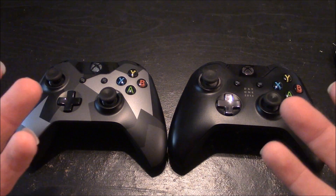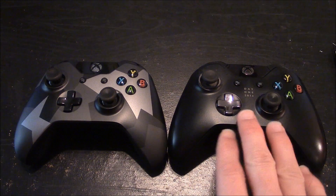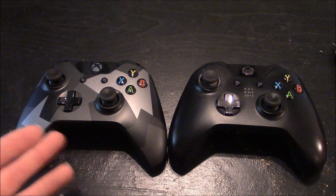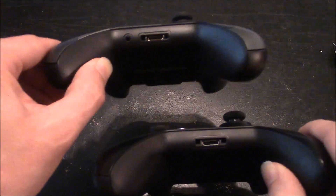Here is a side-by-side comparison with the new Covert controller and the Day One 2013 edition Xbox One controller that I got with my Xbox One. You can see that there's no difference in size or button layout, just a little bit of cosmetic difference.